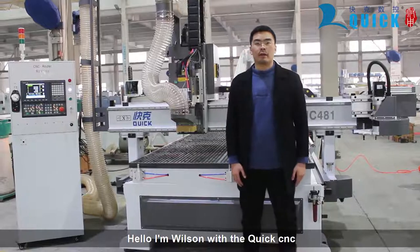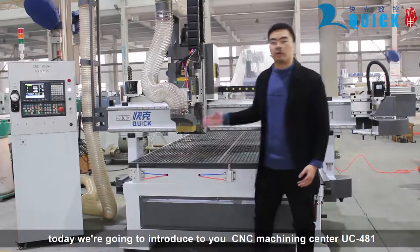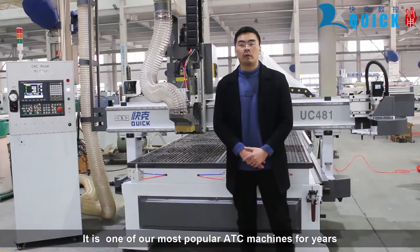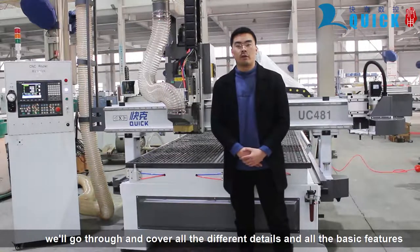Hello, I'm Wilson with QuickCNC. Today we are going to introduce our CNC Machining Center UC481. It is one of our most popular ATC machines for years. We will go through and cover all the different details and all the basic features.